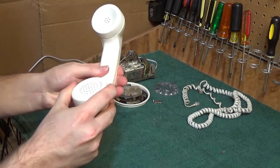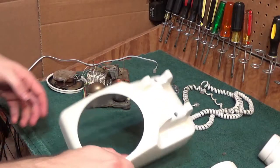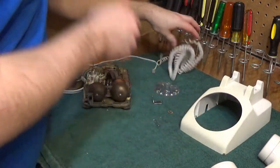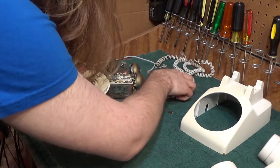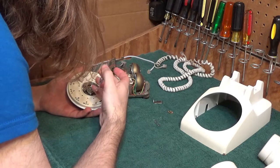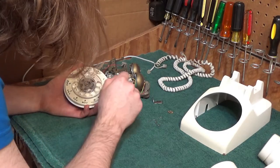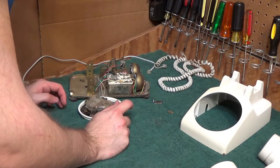Okay, so there's the handset — a little bit of moisture in here still. I'm going to go grab the base. Here's the base — it's got signs of wear, it's got some yellowing, but it cleaned up pretty well. So now we've got to put the rotary dial back together. Okay, that looks to be good. So now we can put this back in place.